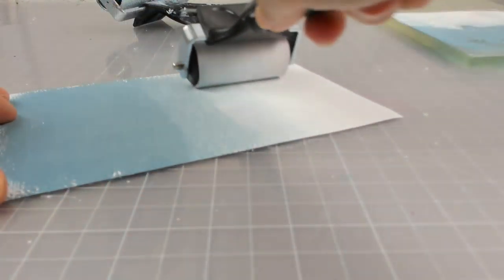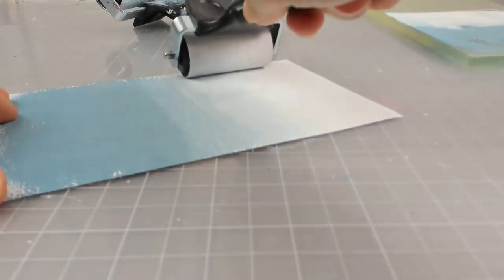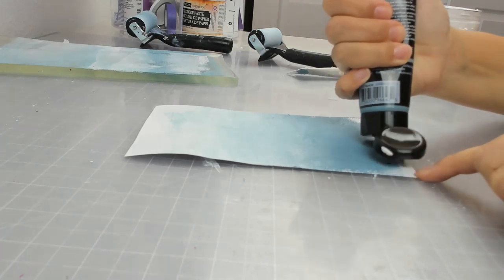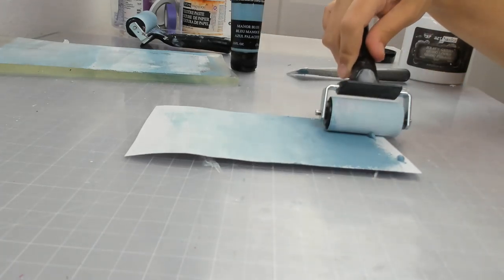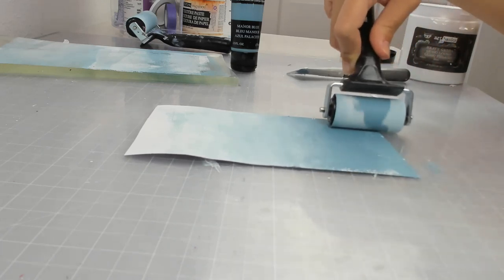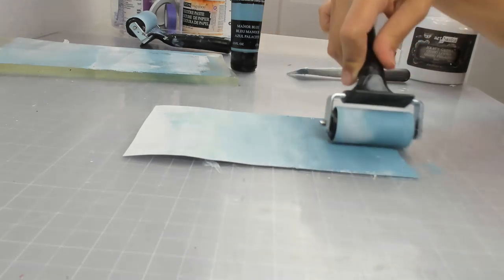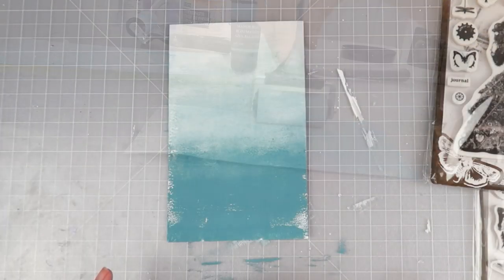I lifted up the print and it wasn't wide enough on the top, so I'm adding a little bit more gesso to the top of the page and then adding a little bit more blue to the bottom of the page. I have a few different sizes of brayers — one for when I do acrylic paint and then one for when I'm using the brayer for dye inks or different things.